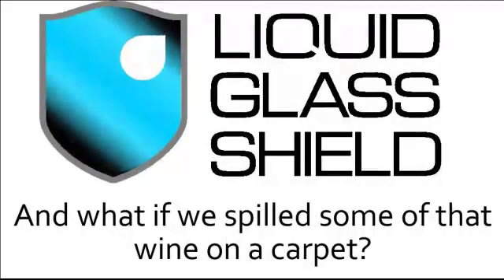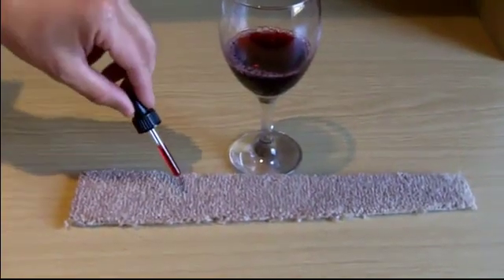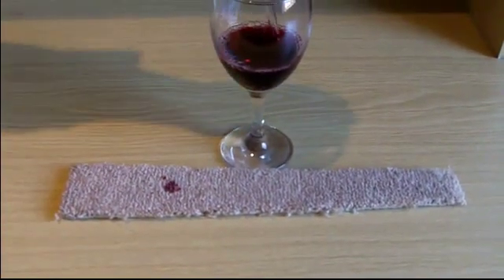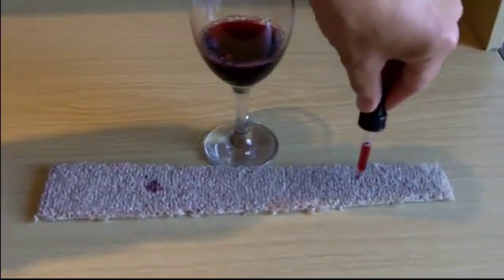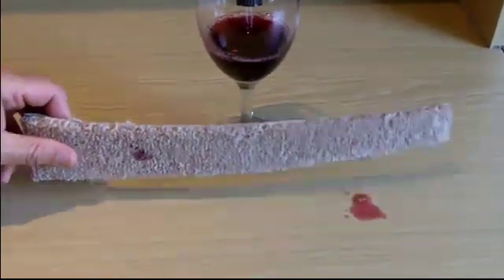So, what if we spilled some of that wine onto a carpet? The piece of carpet you see in front of you is treated with Liquid Glass Shield on one end. As you can see, the untreated part of the carpet quickly absorbs the wine when it's dropped on. But on the treated part of the carpet, it's a different story — the wine simply rolls around and can actually easily be flicked off.